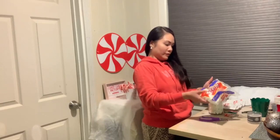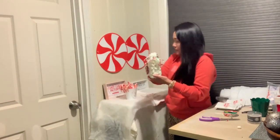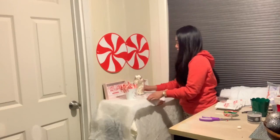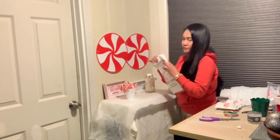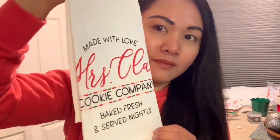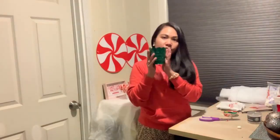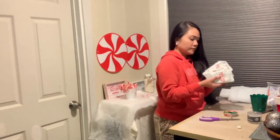Now set the mason jar in place. I bought a towel that says 'Mrs. Claus' and I just put it under the mason jar in the middle of the shelving. Then we're gonna be using the other container to put the hot cocoa powder.